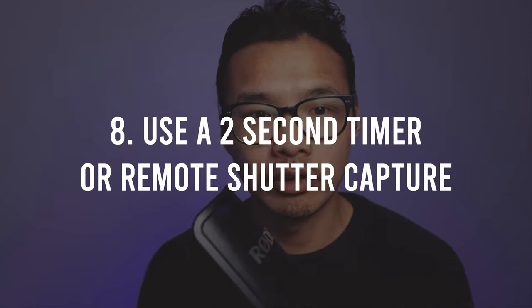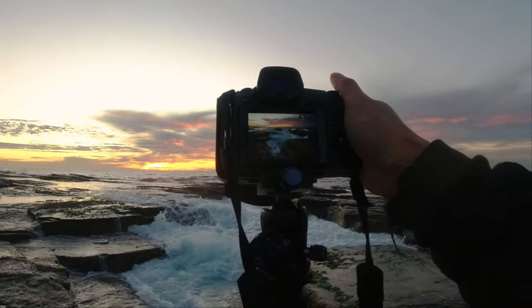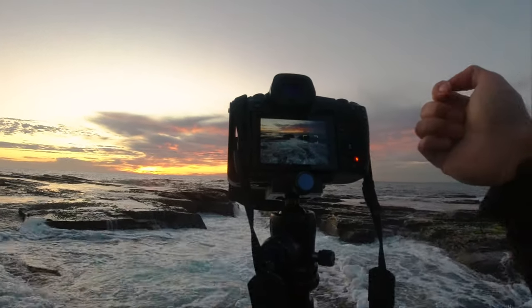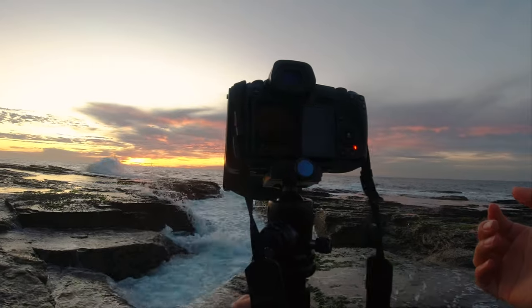Number eight: Use a two second timer or a remote shutter capture. When it comes to capturing long exposure shots, even the smallest movement in the camera or tripod can cause your image to be blurry. Even simply clicking the shutter button itself can cause enough movement to create micro shake and ruin your image. What I recommend is either getting a remote shutter tool where you remotely capture it to eliminate any physical contact with the camera or tripod, or if like me you forgot it, use a two second timer. Set your camera to fire in two seconds, then move your hands out of the way — don't touch your tripod or camera — and let it fire. That is a really good way to ensure your images are as steady and as sharp as possible.